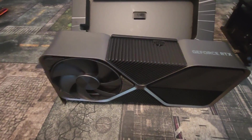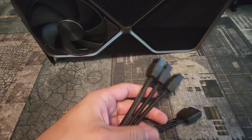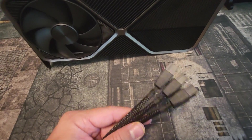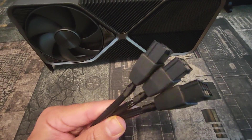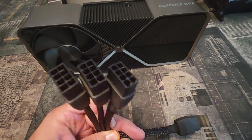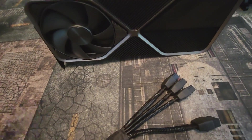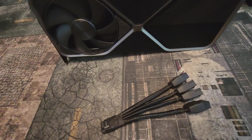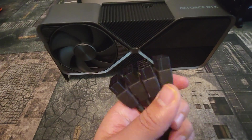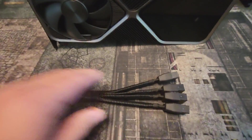Let's go over the cable that comes with the 4090. If you're going to use an 850 watt power supply and don't want to overclock, you only need to use three plugs. Even with a larger power supply, if you're not overclocking, three plugs will give you the full performance — it only needs 450 watts for full performance. However, if you want to overclock for records or just because you can, you need to use all four plugs and at least a 1000 watt power supply.